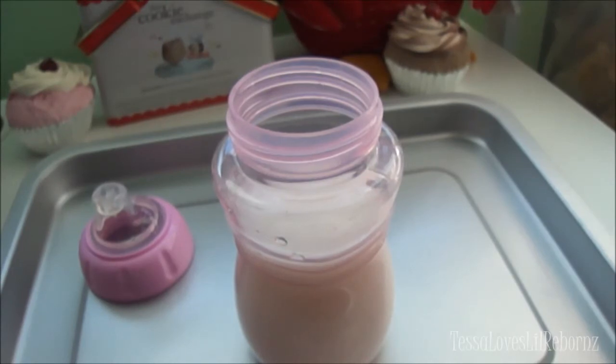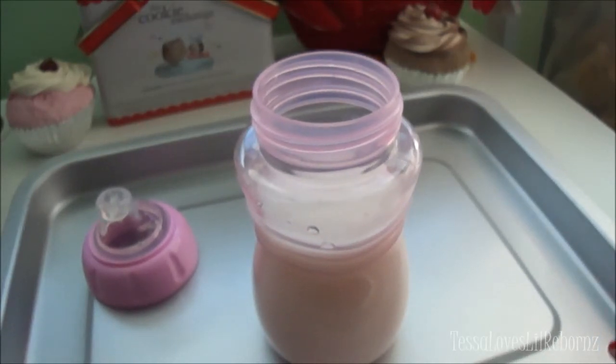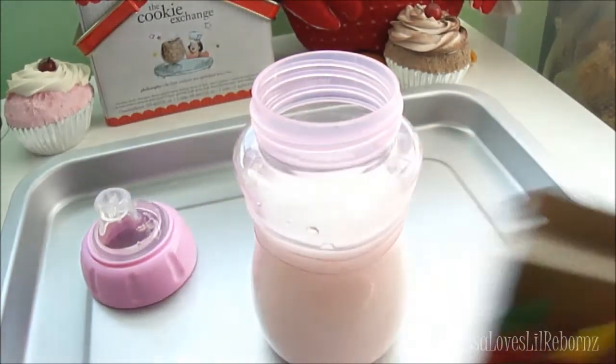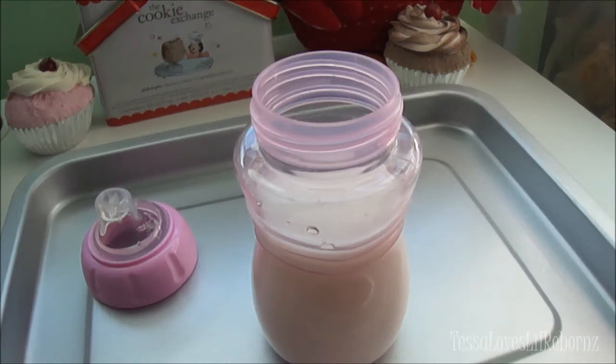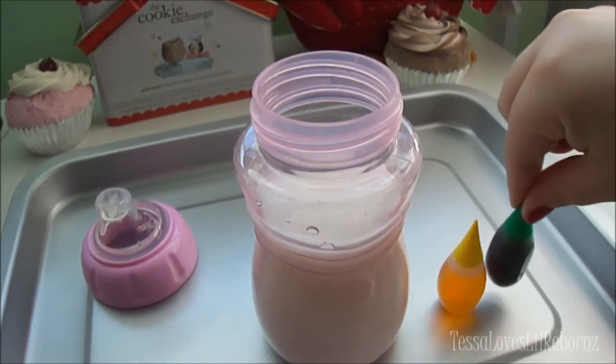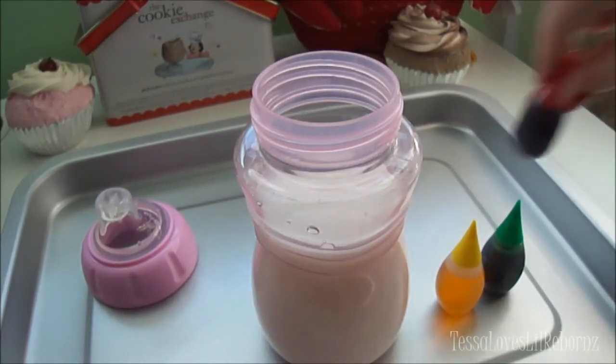Banana milk would be a pale yellow and strawberry milk would be a pale pink, but you can experiment and see what you like. I just bought this food coloring brand new — I had been using the same bottle for about two years, so it lasts a long time. Let me go ahead and open it up. You can see the little dropper bottles inside, so I'll get out my yellow, green, and red.